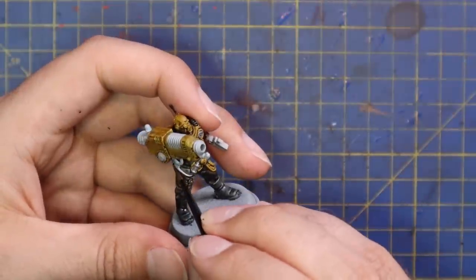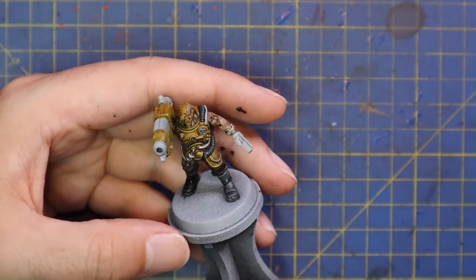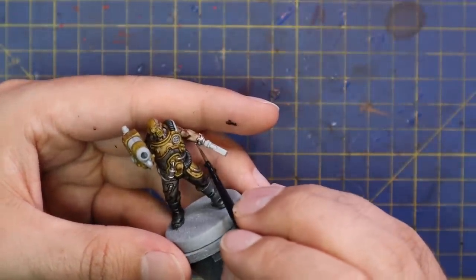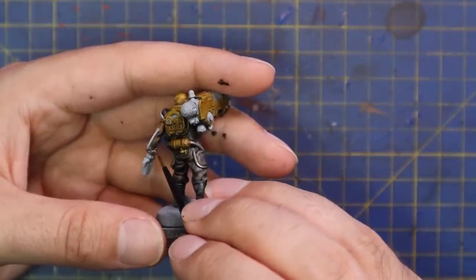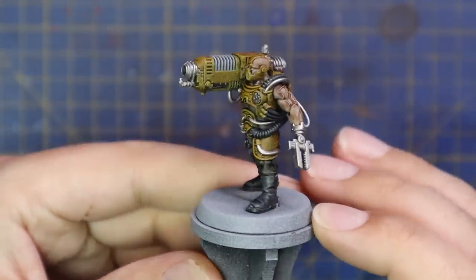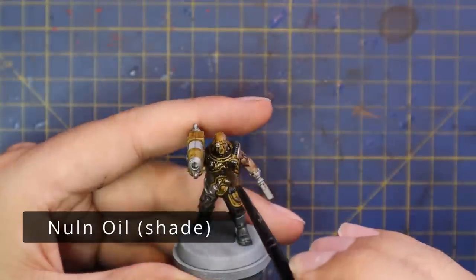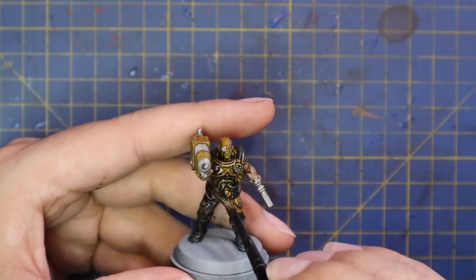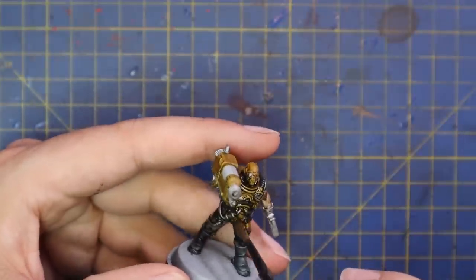I left those coils white because later I'm going to throw a nice contrast over them to make it look like blue plasma. I do enjoy painting this gun servitor — I wouldn't mind if they brought out more of them in the future. With him all base coated up, it was time to throw his shade on — Nuln Oil, like I said at the beginning, for them all. This will keep a very similar tone throughout all the miniatures and make it feel like a cohesive gang, even though some of them are vastly different in color, shape, and size.